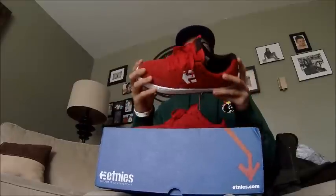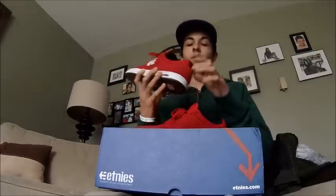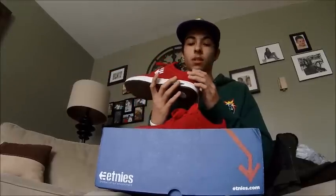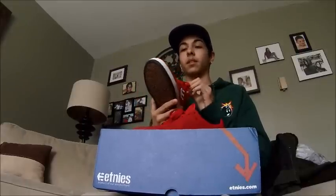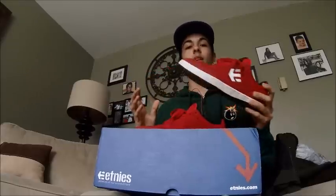I just took them out of the box and when you put them on they feel like they take the shape to your foot. At first you think they don't fit, but just lace them up and they will be perfect.